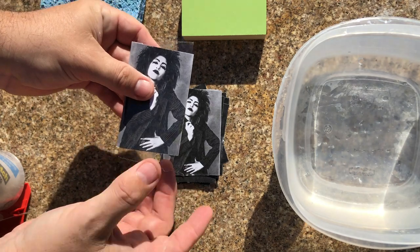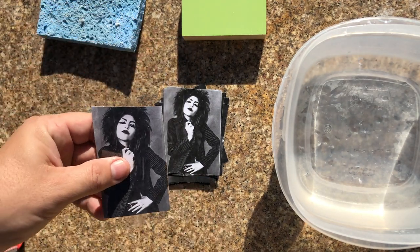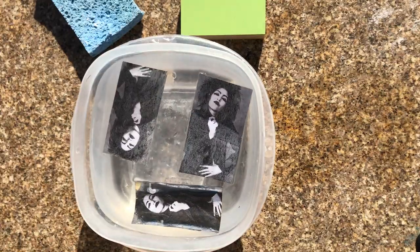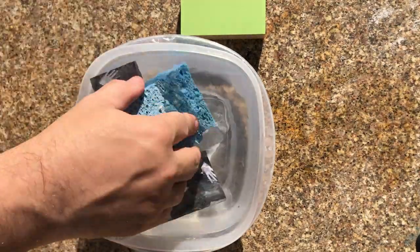I have a bowl of warm water. You can use cold water if you want — that works — but warm water seems to help the paper removal a little bit better. And I am using a sponge.